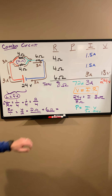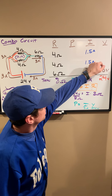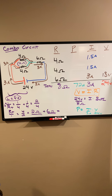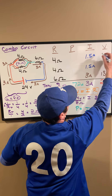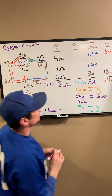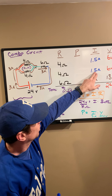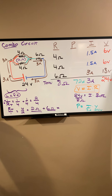Now we've got two of the three variables for each 4-ohm resistor. Voltage equals current times resistance — we've got current and resistance, so we can figure out the voltage across each resistor. 1.5 amps moving through a 4-ohm resistor: 1.5 amps times 4 ohms gives us 6 volts across that resistor, and 6 volts across the other one as well.